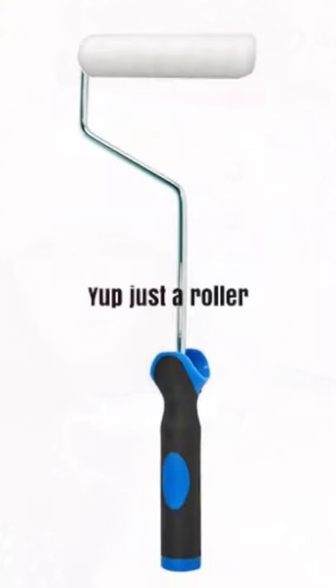Hey guys, it's Becca here from Miller's Crossing Design and this is a custom piece I've been working on. It is an old-world finish just using a 3/8 nap roller. It's very, very fun, very easy, and the sky's the limit with the colors that you can choose. It creates texture and it creates depth, all with just a roller.